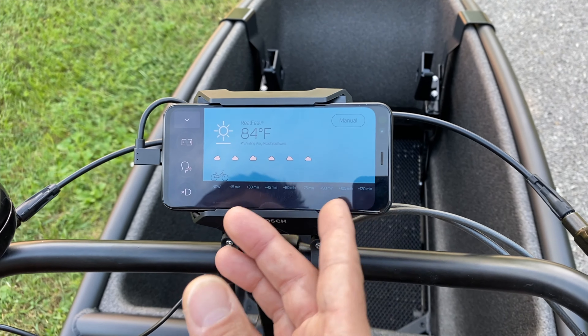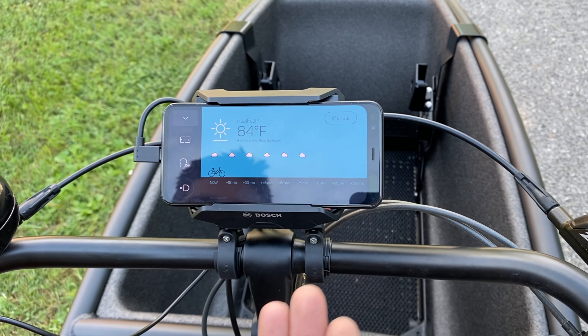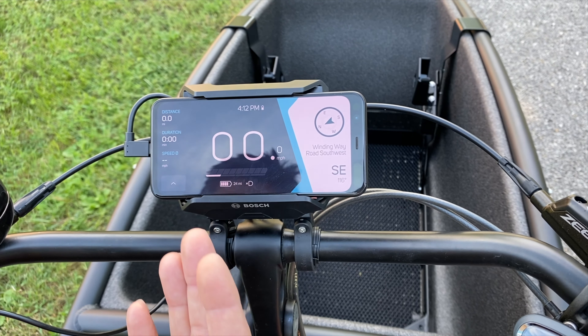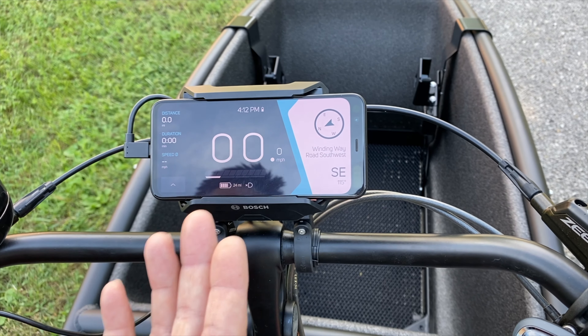It also gives you the weather along your ride — within 120 minutes or two hours from now it'll tell you if it's going to rain, so you may want to consider going home or getting out of the way of the weather.